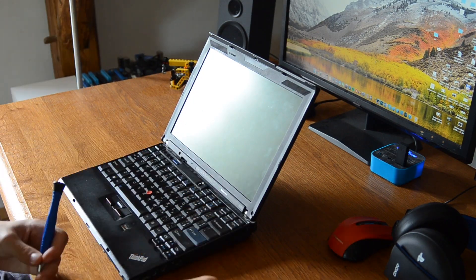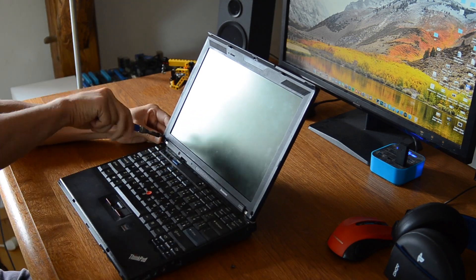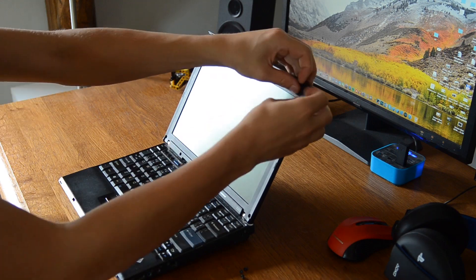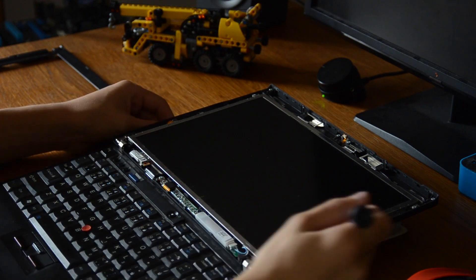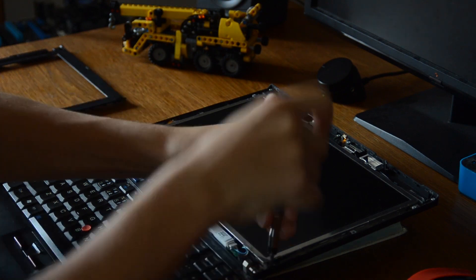First of all, you have to unscrew these three front flip-head screws that hold the plastic cover, and after removing them the plastic cover will come easily off. Then you will remove these last six screws that hold the actual LCD.